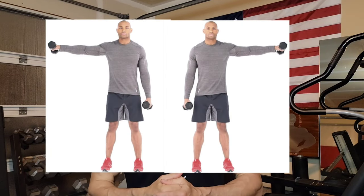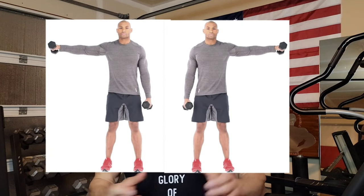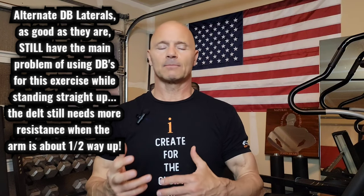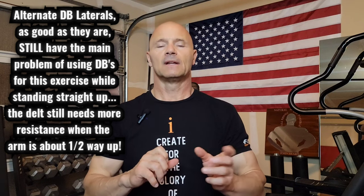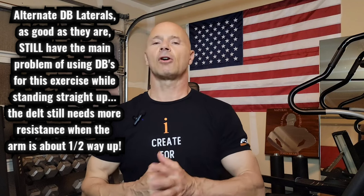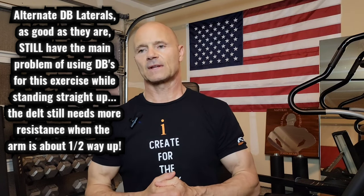One of the discoveries I found on dumbbell laterals is to change it to doing them alternately — left, right, left, right. I can't fully explain why, but doing them alternating left-right, there's a much greater focus on the deltoid muscle. The weights that can be used are still pretty good, and you can gain much more control focusing on one delt at a time. So I like shifting to alternate dumbbell laterals over time. That's the first thing.